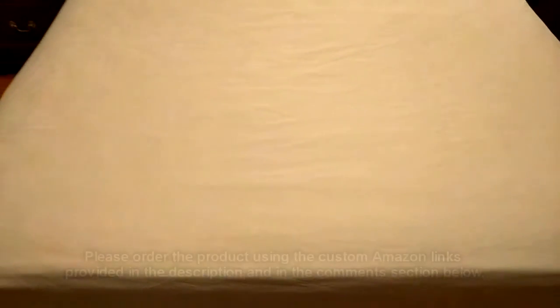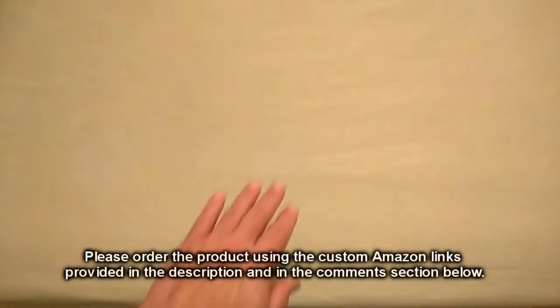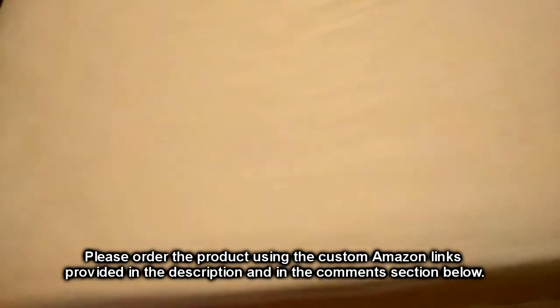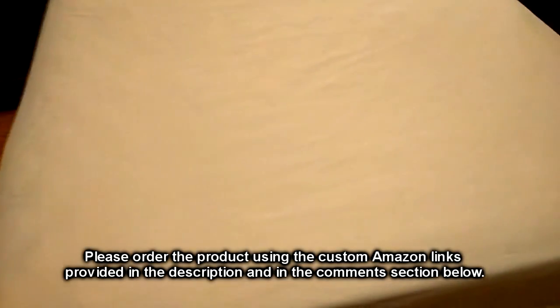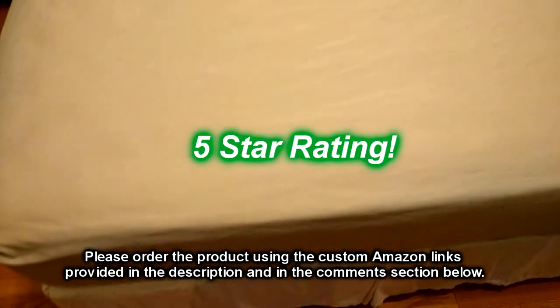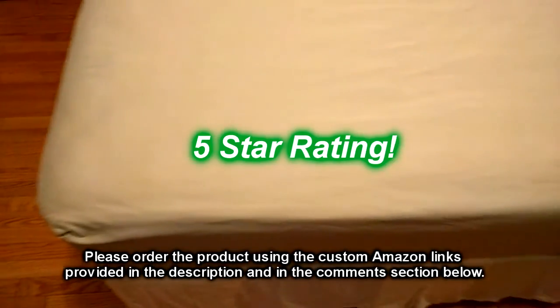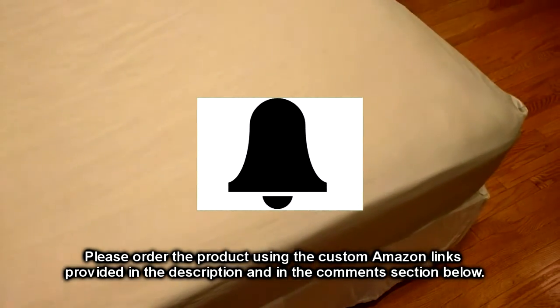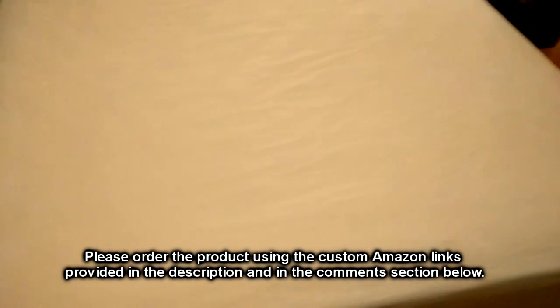We've had these for a couple of months now and they still look great, still feel excellent, and the elastic corners are still holding up just as before. So we're impressed, and we're going to give this product a full five-star rating.